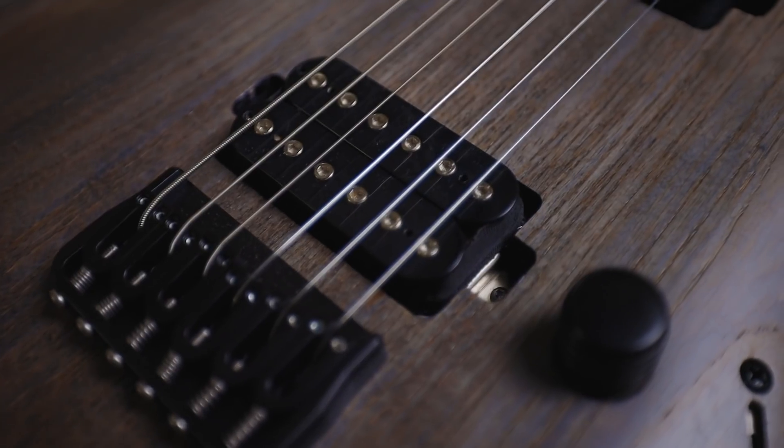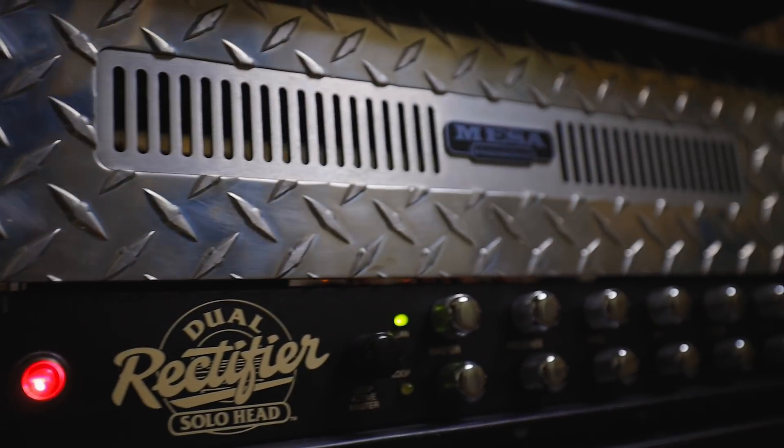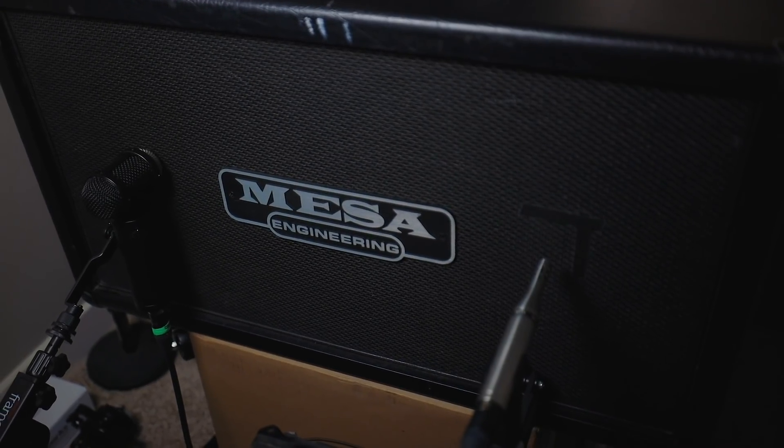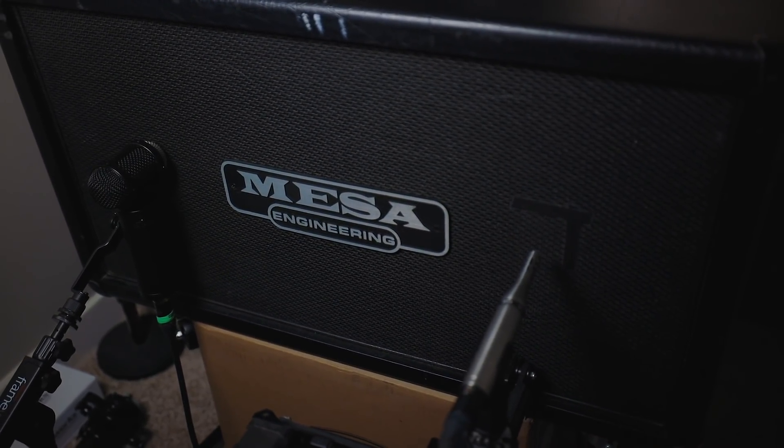Let's hear this pickup in a heavy, dense, super high-gain mix. I'm going to plug the Schecter into a Maxxon ST9 Pro Plus overdrive pedal, into my 1993 Revision F Mesa Boogie Dual Rectifier. The amp will be going into a Mesa Boogie 212 cabinet, mic'd with a Sonoworks SR25 condenser mic and a Lawton Audio LS308 condenser microphone. Honestly, there's not a ton of EQ on these guitars at all — I was just moving the mic around a little bit, spent about 30 minutes moving mics. Sounds awesome. Let's hear this pickup in a mix.